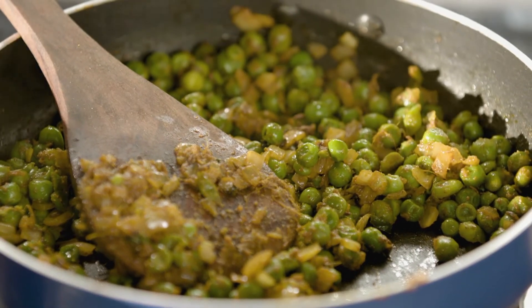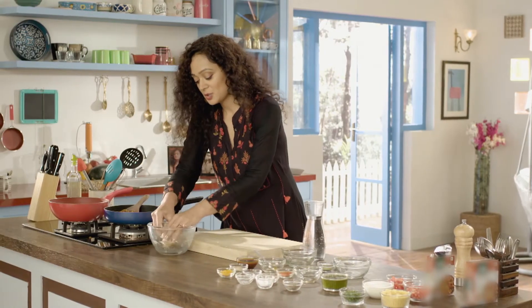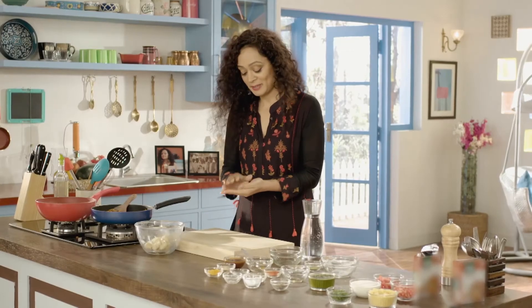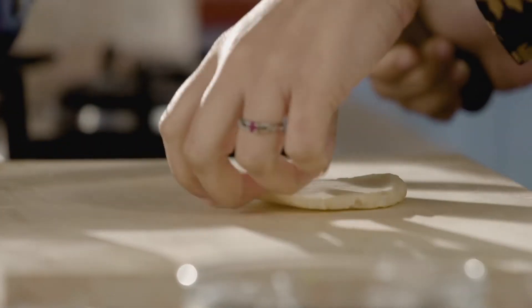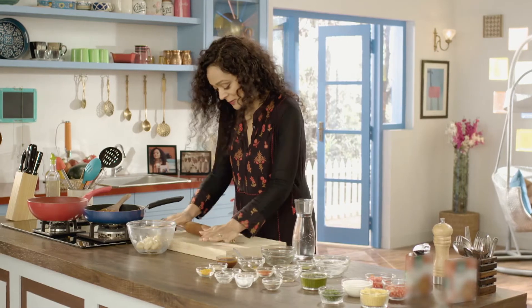The stuffing is smelling really divine. Now we will make small pieces and we will fill them. You can also make these kachoris with some other filling — you can use mutter filling, you can use paneer filling, or you can use the filling of your favorite vegetables.